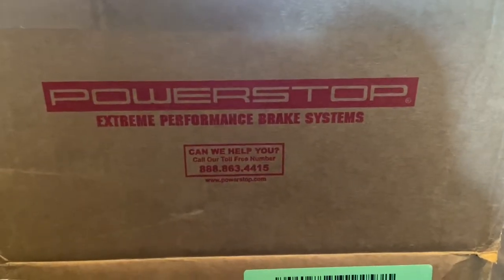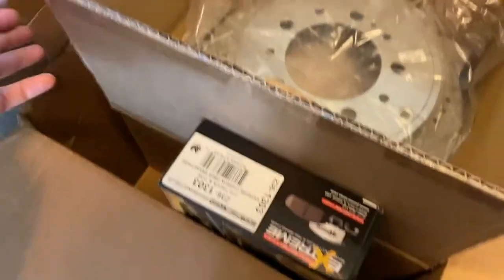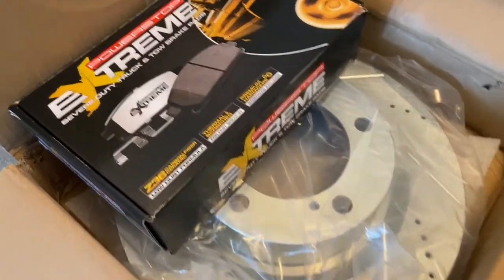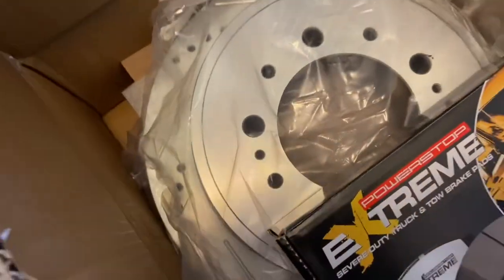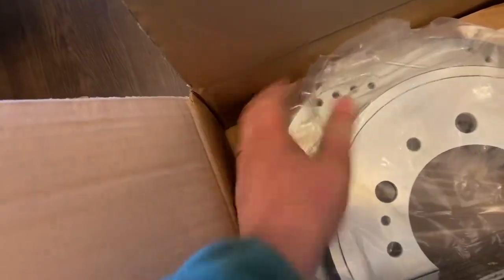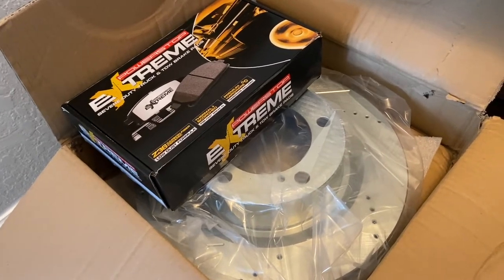Welcome back to the channel. Today we're doing a brake job on the 2014 Toyota Tundra — front and back — but this video is focused on the rear brakes. I ordered parts from Amazon: Power Stop rotors and pads for both front and rear. I ordered the extreme series since I pull trailers and RVs. I can feel some wobble in my rotors, and I've had good experience with Power Stop brake pads in the past, plus they have good reviews.